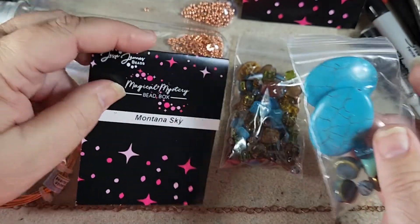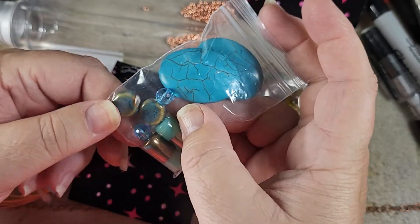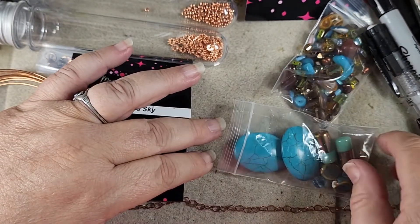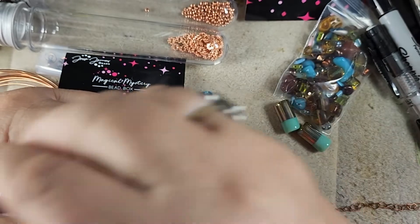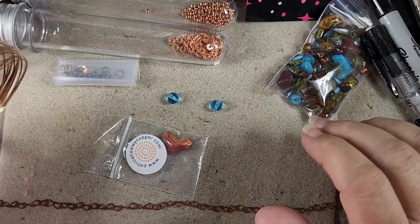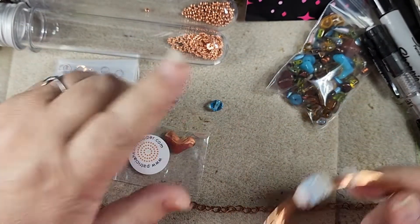From the Montana Sky box I'm going to get out these two small faceted blue beads. Let's get those out first and we'll start designing our little bead strands. We're going to put these other beads back and we'll get to them next time. We also have some 20 gauge copper wire — this is what we're going to string this on along with a few of our other beads.